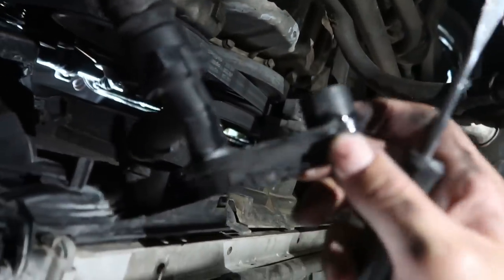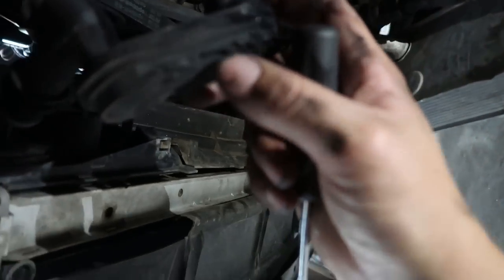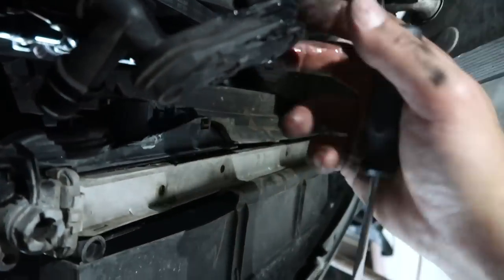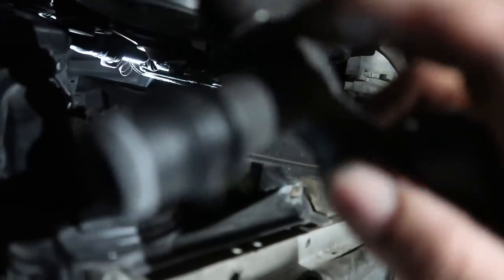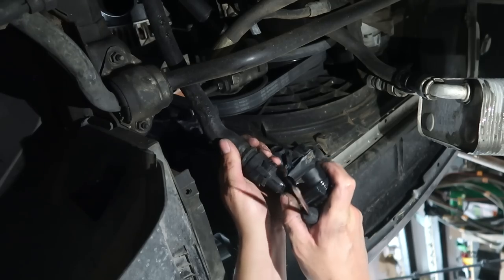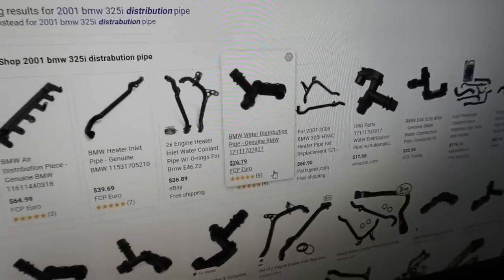There it is — so this thing just lets water run in both directions, like a distribution junction. I've never seen anything as weird as this. This is kind of my first real BMW repair experience — I had the E36 but didn't drive it much. Anyway, I just need to pull this clip up, the hose comes off, and we can get this thing out. Checking prices: $17.65 on Amazon, $27 on FCP Euro. I'm hoping AutoZone has it — but they probably won't.